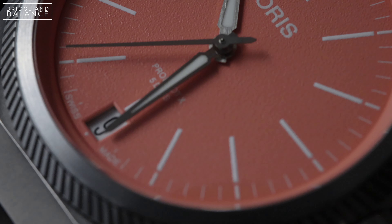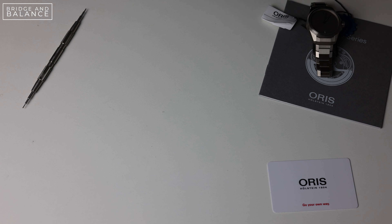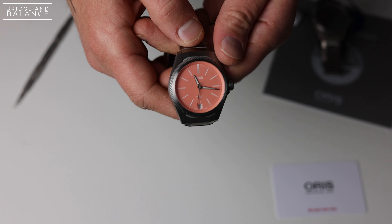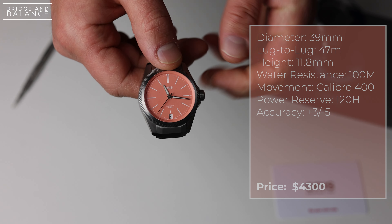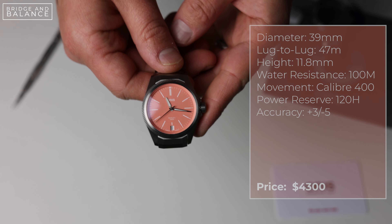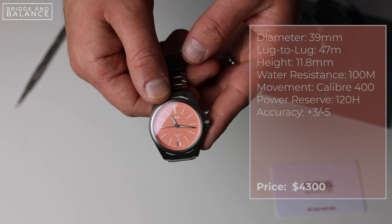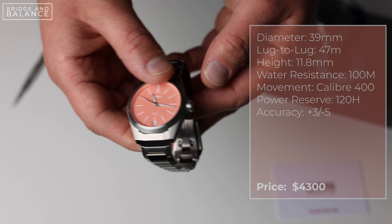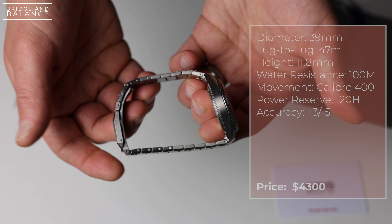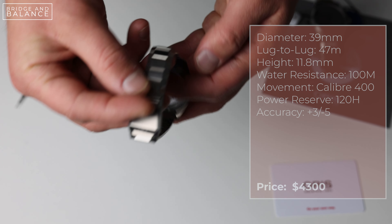Today I'm going to give a close look at a new watch released this year at Watches and Wonders 2022. This is the ProPilot X Calibre 400 by Oris. If you haven't heard of Oris, they are a watch manufacturer located in Holstein, Switzerland, making watches since 1904. One of the great things about Oris, especially in this price-crazy watch market, is that they've been focused on creating high-value pieces that are far more affordable than their competitors. While Oris may not have the name recognition of some of the other big Swiss manufacturers, it's really hard to beat the value proposition they provide.